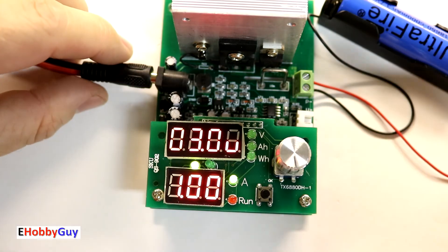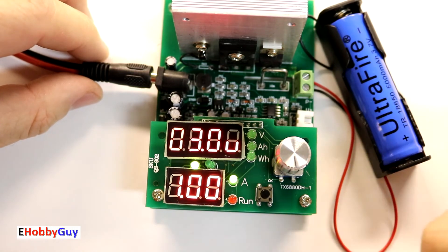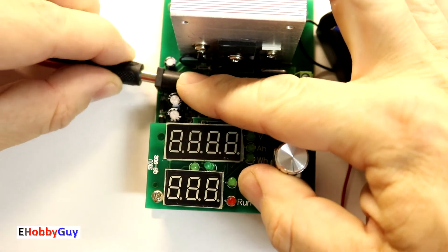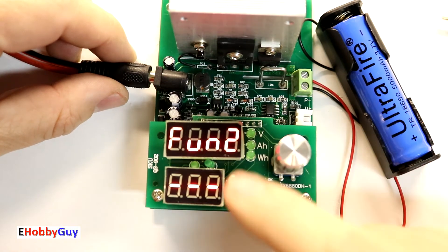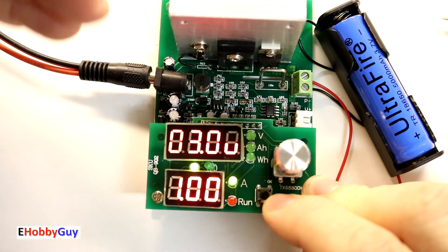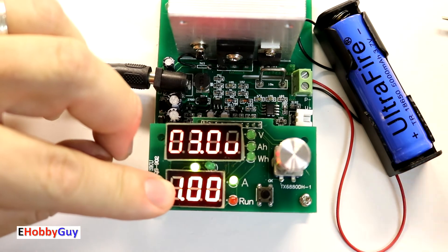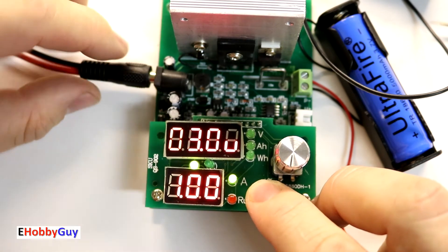I'm going to switch back to Function 2, which is the amp hour and watt hour rating test. Power down, press and hold the run button, power up while holding — it's on Function 1, so twist to Function 2, press run to scroll to beeper on, press again to accept. Now we're in ready-to-run mode with the 3-volt dropout voltage and 1-amp constant current drain. I press the run button to start the test and the red LED comes on.